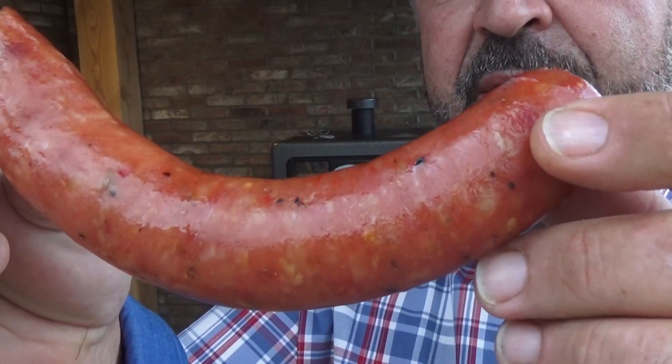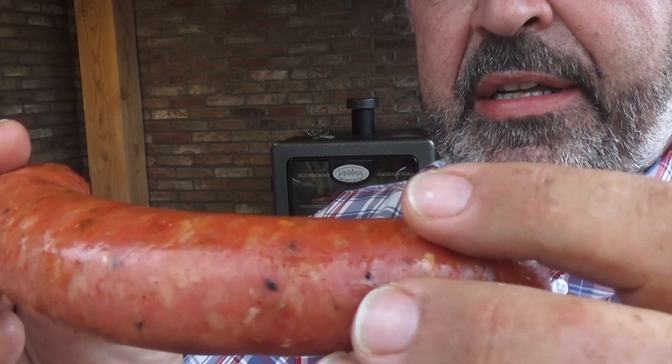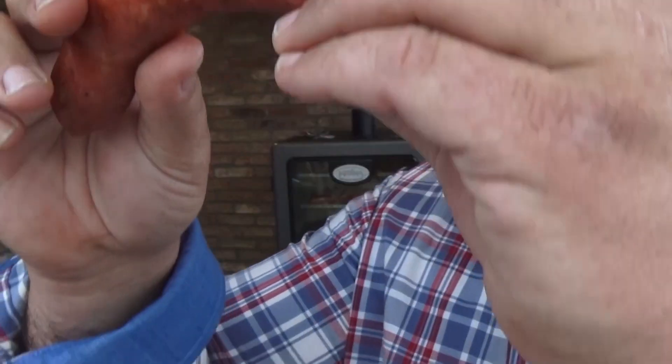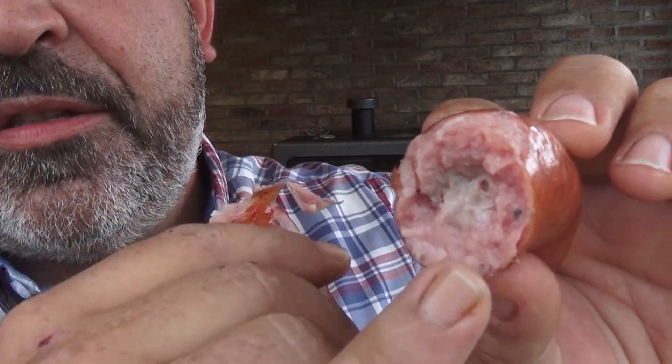You can see the sausage is really, really well smoked. The juices are still inside the casing — the skin is cracking, the meat is juicy, it's perfectly smoked, and you can see a very big smoke ring.